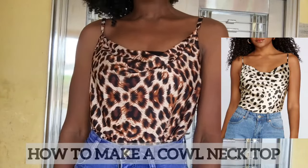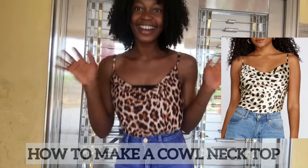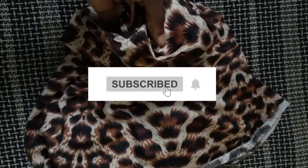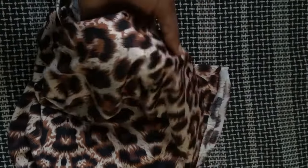Hey guys, welcome back to the channel. My name is Osera May. If today is your first time here, welcome — please click on the subscribe button and turn on the notification bell so that you're the first to know when I post a new video. In this video today, I'm going to be making a cowl neck top.